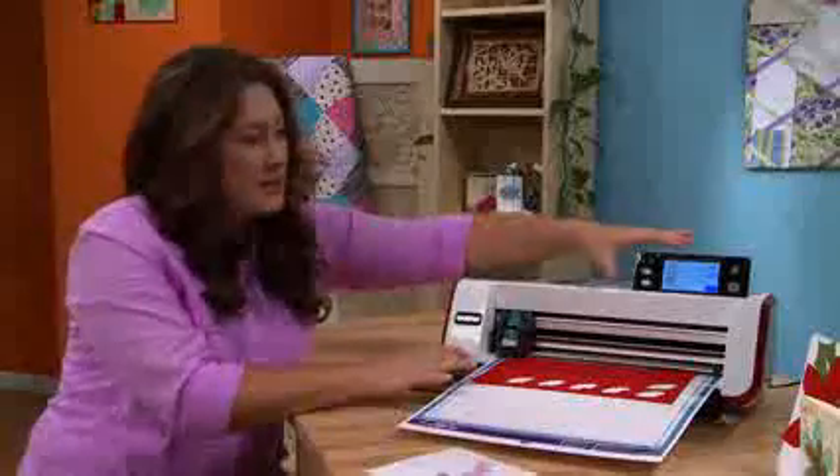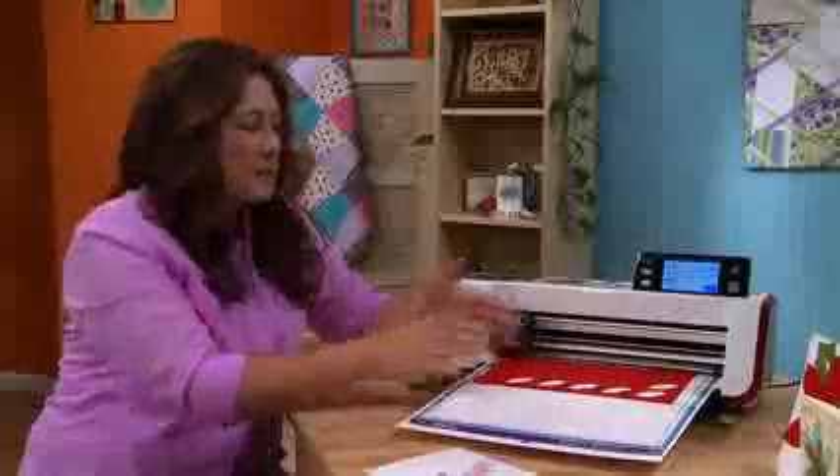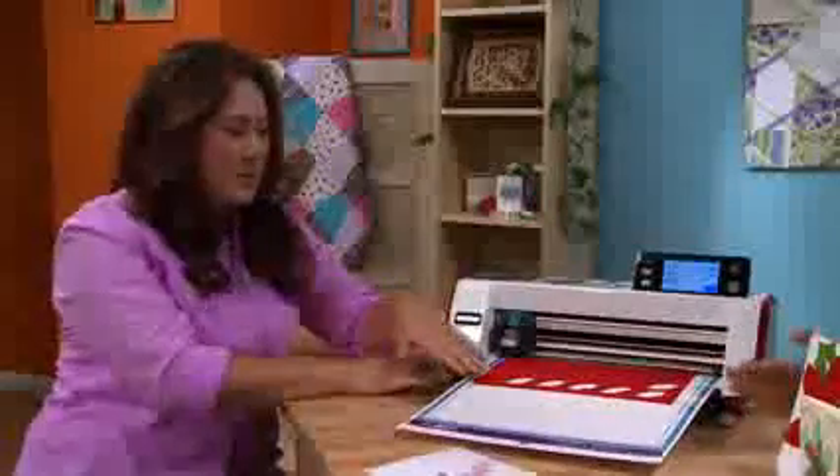What I love about the machine is that the grid on the mat matches perfectly to the grid shown on the screen. So if I can see on here where I'm going to be cutting, I never have to worry about whether my paper is big enough, because I can see exactly where to cut. You just count up the inch squares.